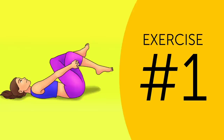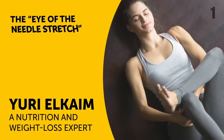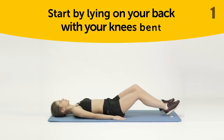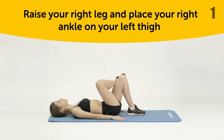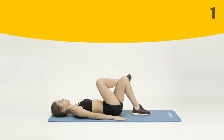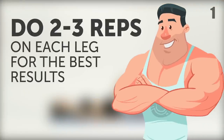Exercise 1. Yuri Elkheim, a nutrition and weight loss expert, states that the eye of the needle stretch is one of the most effective exercises you can do to relieve sciatic nerve pain. Start by lying on your back with your knees bent. Then raise your right leg and place your right ankle on your left thigh. From there, wrap your hands around the back of your left thigh and pull it towards your body. Stay in this position for at least 30 seconds without lifting your head off the floor. Do 2-3 reps on each leg for the best results.